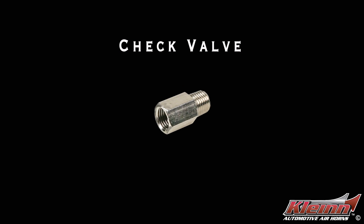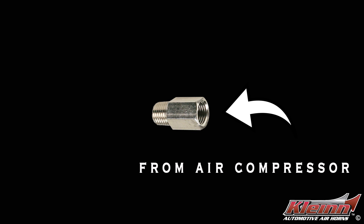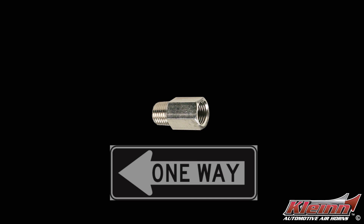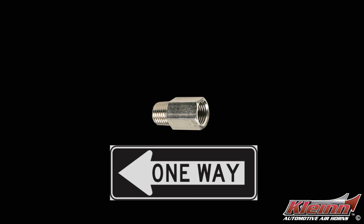Check valves are a critical component of any compressed air system. The check valve allows air to flow from the compressor into the air tank but prevents air from flowing from the air tank back into the compressor.